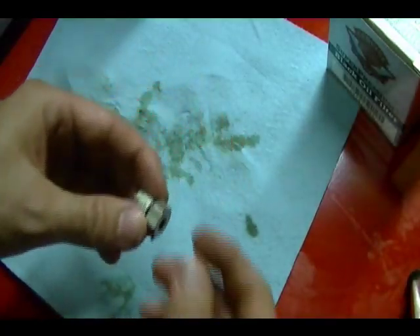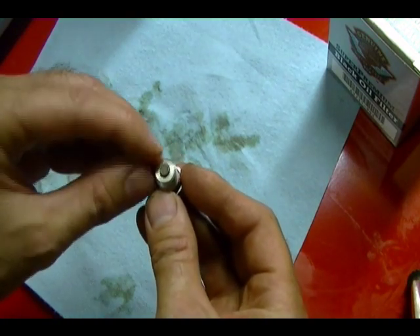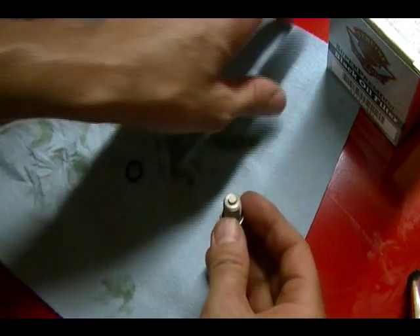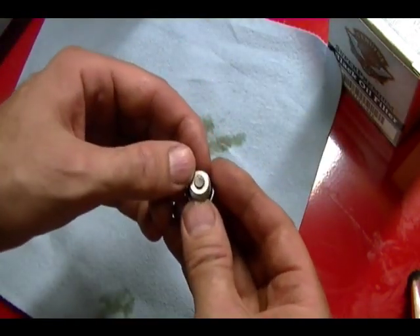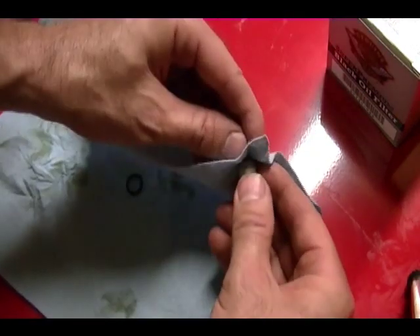With your drain plug out, there's a little magnet on the end of this drain plug. You want to check for any metal on this magnet. If there's a small amount, it's not a big deal. If there's a large amount, you might want to consider talking to your mechanic — it could be a problem. Go ahead and clean that off.